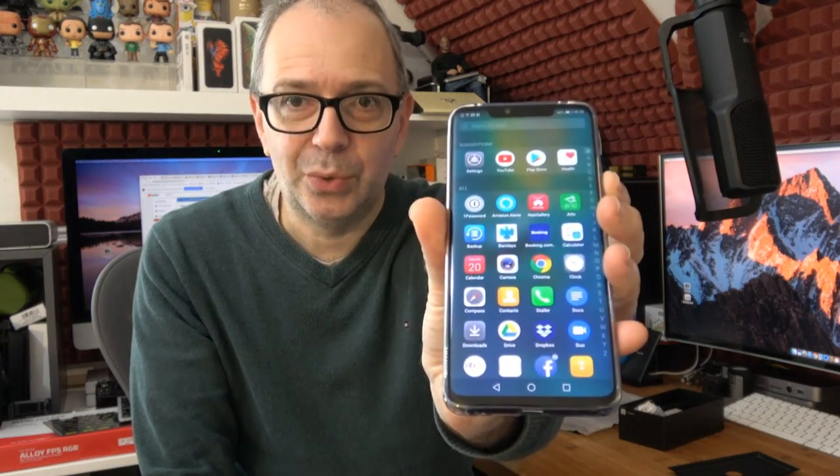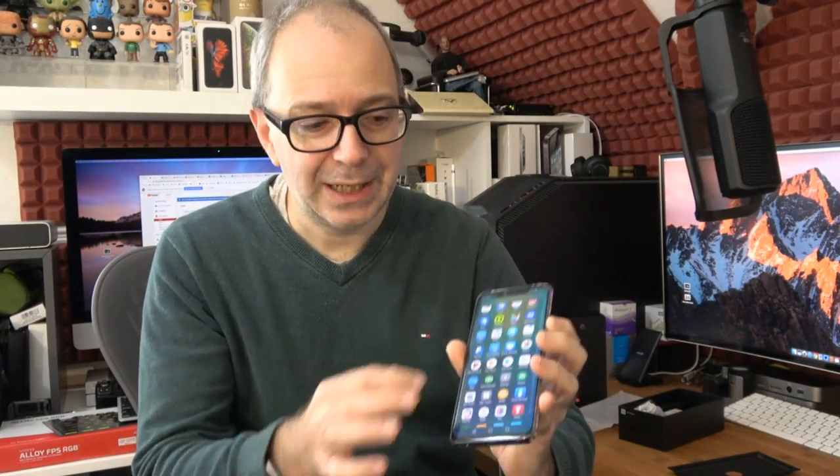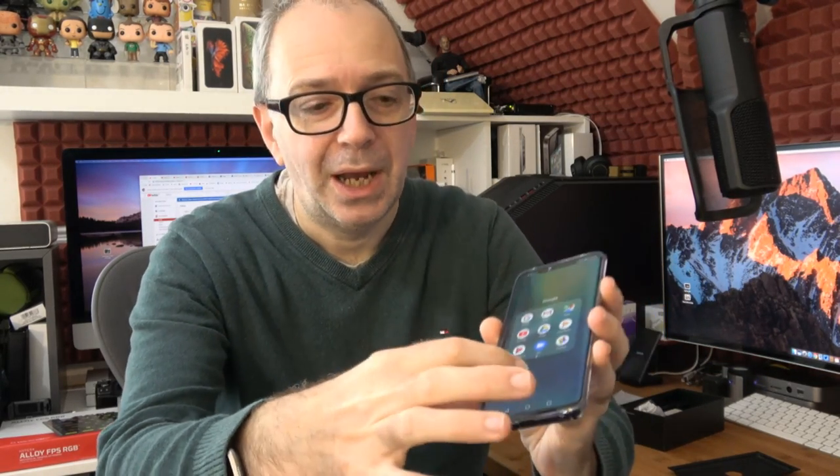Their latest version of their overlay on top of Android. You can have this without an app tray — where all your apps are just spread over the various screens — or with an app tray. I've opted to have an app tray. This is what my app tray looks like with all my apps installed. Really nicely laid out. It's so smooth transitioning between screens, opening up things, launching apps — very, very smooth. Buttery smooth. Really nice experience so far.